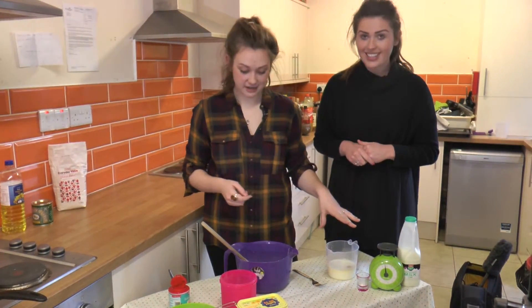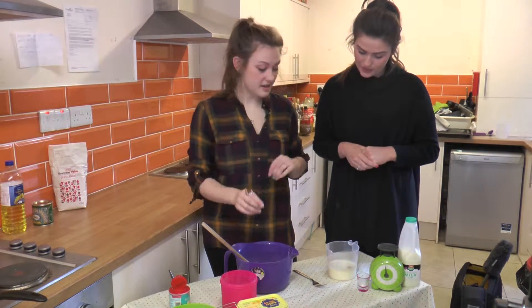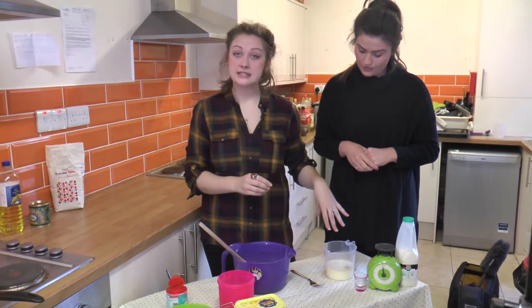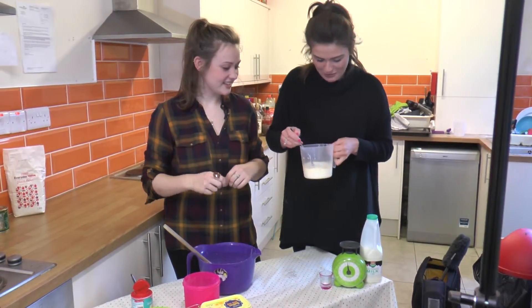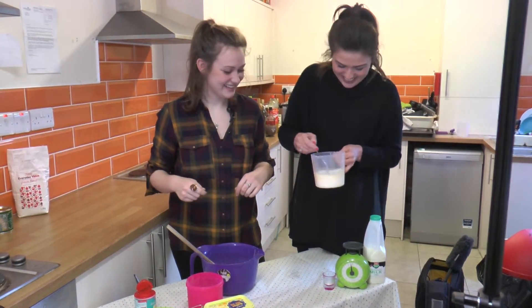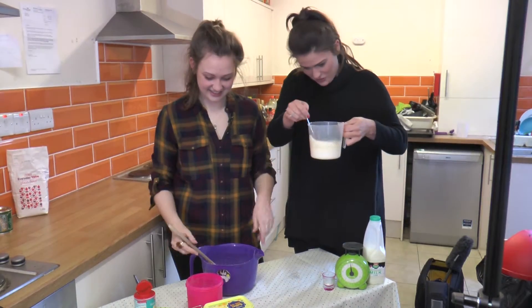So once the milk and the eggs are in one jug, and you've got the flour and the baking powder in another, you just need to whisk the eggs and milk together. Give it a good whisk.